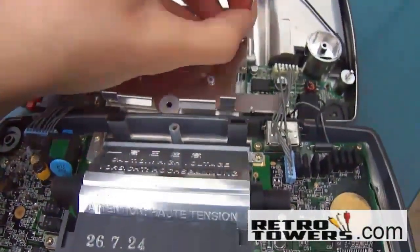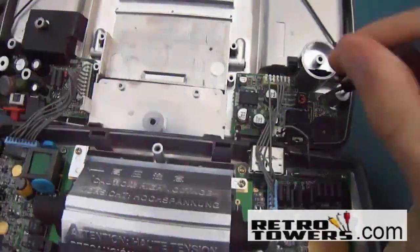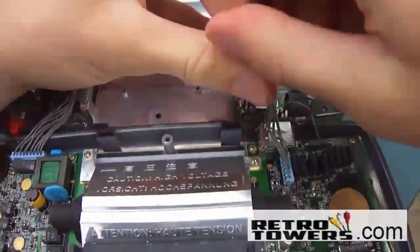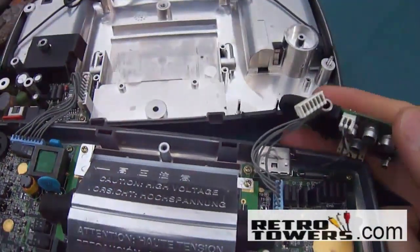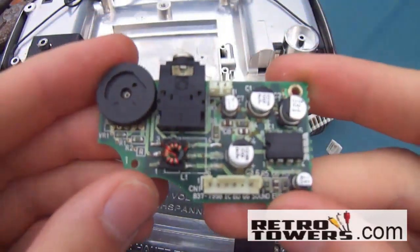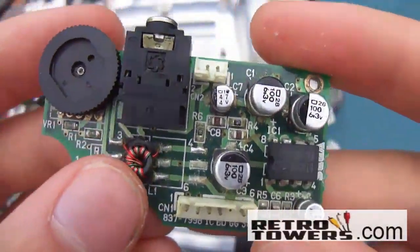The soundboard is found in the top right corner of the Game Gear. To get to it you'll need to remove the four screws on the metal casing and the two screws on the soundboard. After this you'll need to remove the two wires connecting the soundboard to the mainboard as shown in this video. Now this is the soundboard — here is the sound wheel, here is the headphone slot, and there are the soundboard capacitors. The five silver objects are the soundboard capacitors.